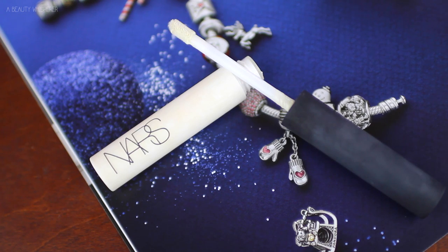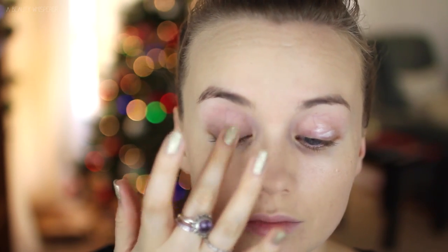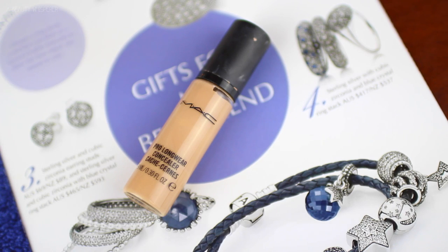Then I am going to prime my eyes. I like to do this before I apply my concealer under my eyes because I find if any concealer gets onto my actual eye before I prime, my eyeshadow creases a lot sooner even if I do put primer over the top. Then for my concealer under my eyes, I am using my MAC Pro Longwear Concealer — my favourite one for underneath my eyes.